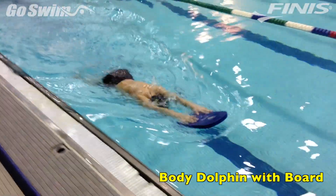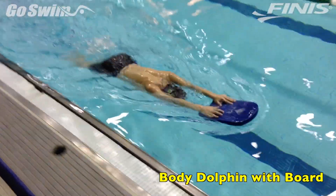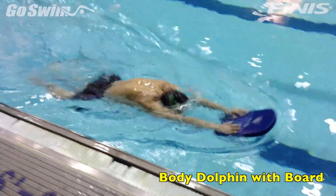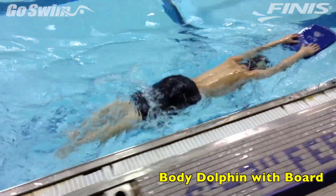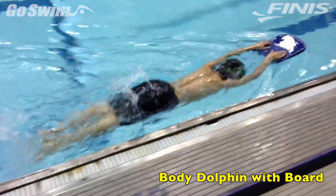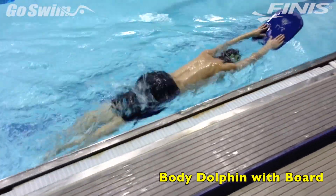How to do it? Get a small kickboard and have the swimmer lay the hands on the board instead of grabbing it. Have them kick dolphin kick while holding the board out front with the arms in position 11. Keep the head down until they need air, then allow them to lift the head for a quick breath.